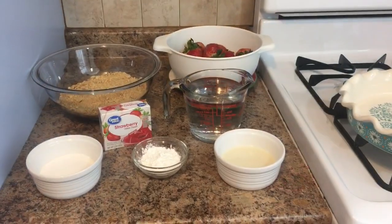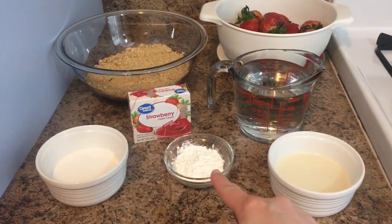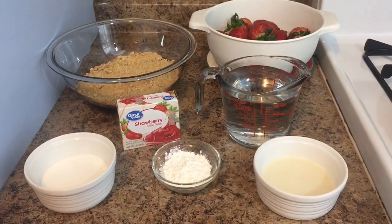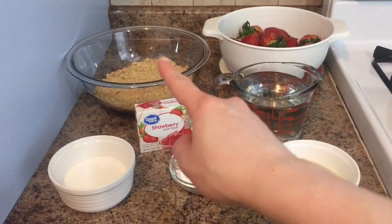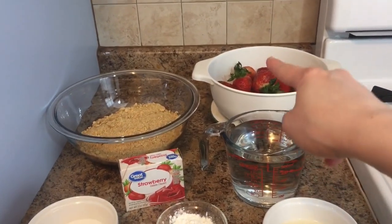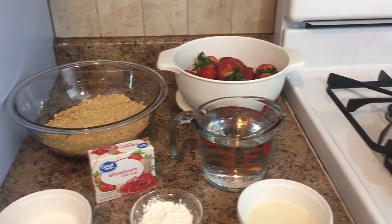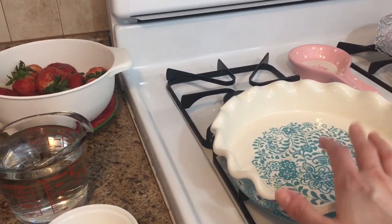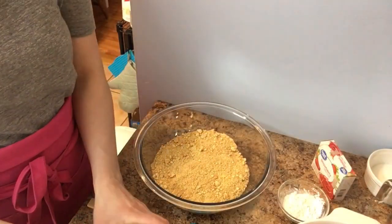If you want to see how to make it, just keep on watching. To make this you're going to need: sugar, cornstarch, strawberry jello — you'd preferably want to use that but you can also use raspberry — some melted butter, water, crushed graham crackers, and some strawberries that I've washed and are just drying. You're also going to want a pie plate of some sort.